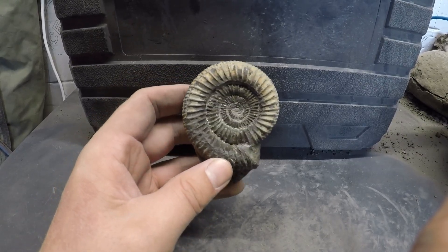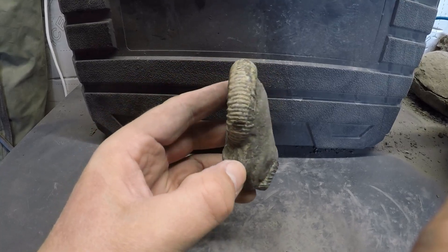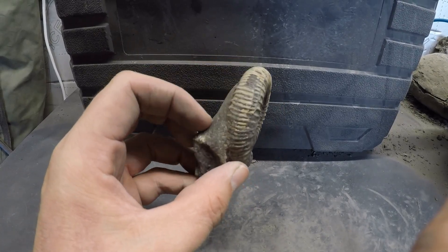It's taken me around about an hour but with the time lapse it's probably about six minutes — not too bad. Now it's time for the next stage: some air abrasion.